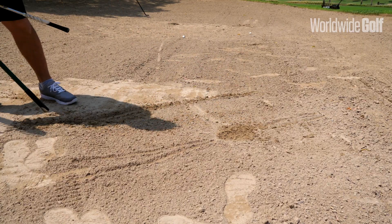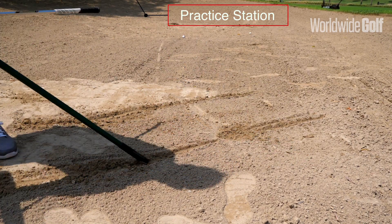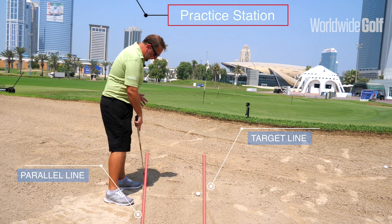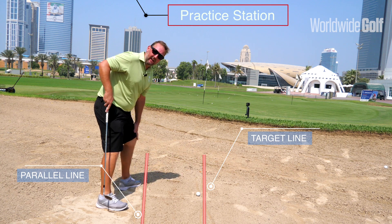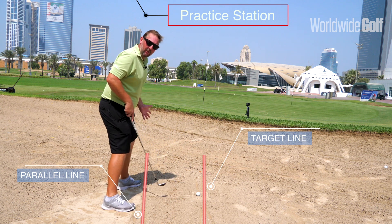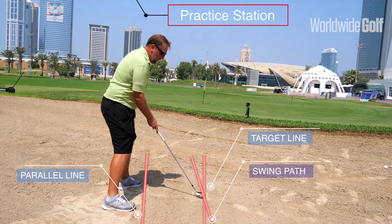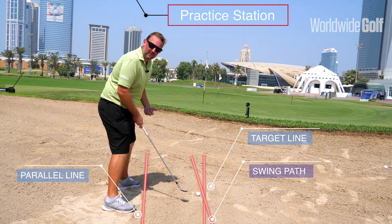Here in the bunker I've set up a coaching grid — a target line, a parallel line — and I'm going to adjust that for the bunker shot. My stance has my left foot open to my target, which opens my left knee, and my stance is adjusted slightly open to the left. I've also got a line for my swing path which is slightly from the outside to the inside, moving slightly across the ball to the left.